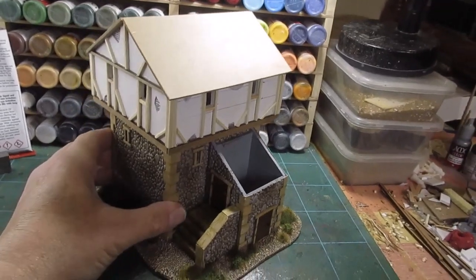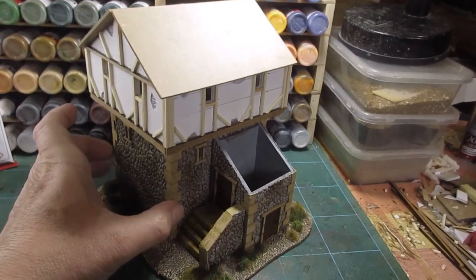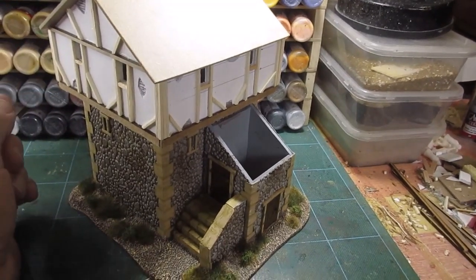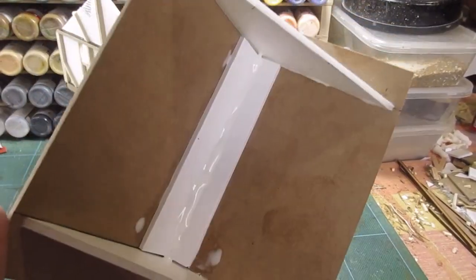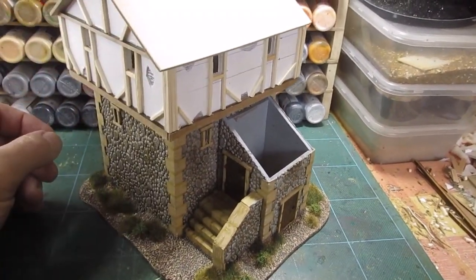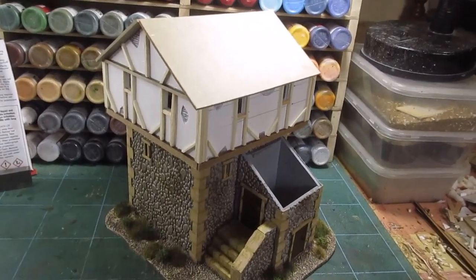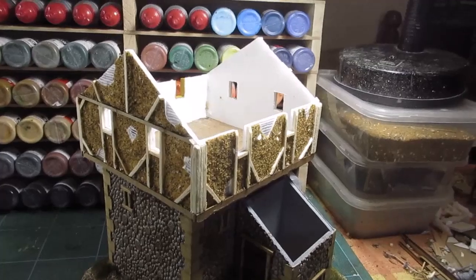That's what it's going to look like when it's finished. I'm about to start putting the paste on this, which is a sand and glue paste mix. Once the roof's dry - the glue is still wet - once that's set, I shall start fixing the thatch.